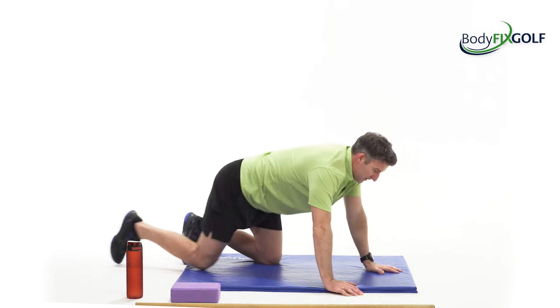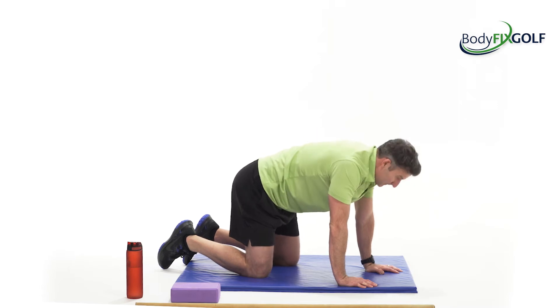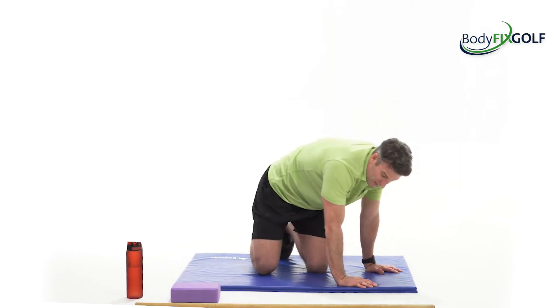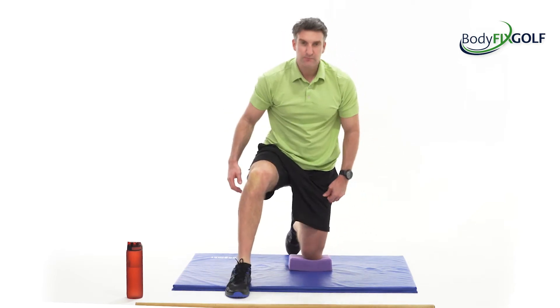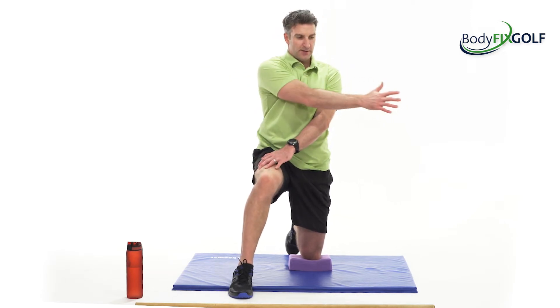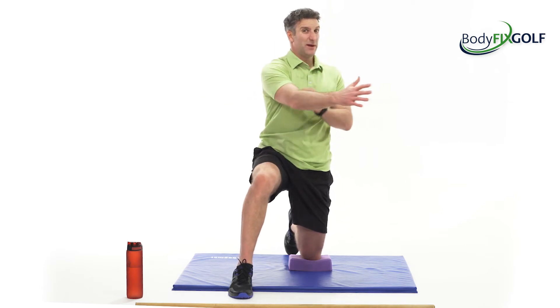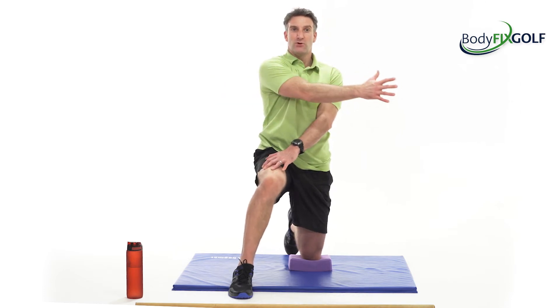Let's go back into our happy cat, angry cat position. The spine's getting warmer. And then I'll bring that into my half kneeling position — I prefer putting some sort of cushion or support under the knee. From there, hold onto this leg and just open the book, getting a good stretch, opening up the shoulder and the chest, rotating the spine. Head and eyes can follow the hand if you want to. If that makes you feel a little lightheaded turning your head, just keep focusing straight ahead and you're still going to get the motion out of the shoulder and the chest.